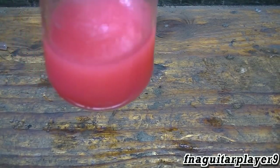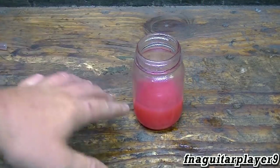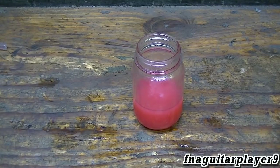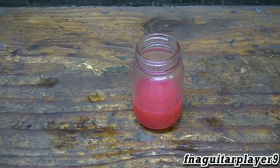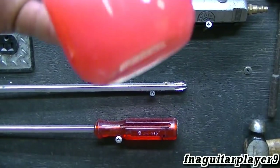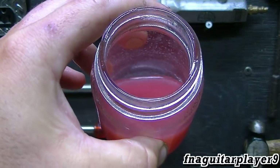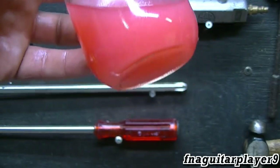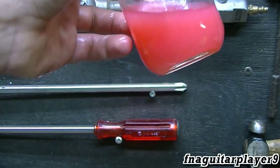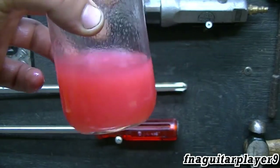I shook it up to speed the process up — we'll see if anything settles out. So far it's staying a more uniform pink color, which is a more accurate example. I'm not seeing anything settling out of it now. It's all mixed up. That's what it does — it disperses all the water so it can actually burn along with the fuel or evaporate along with the fuel.